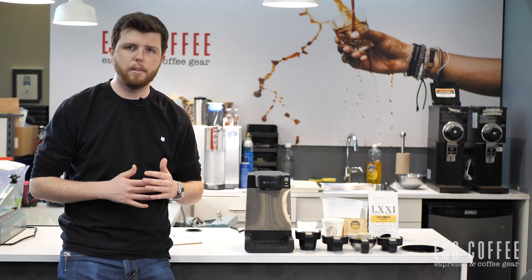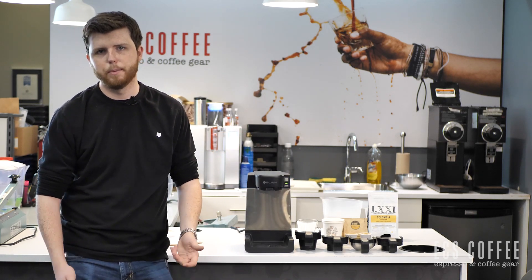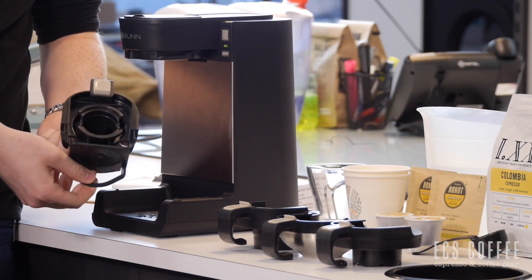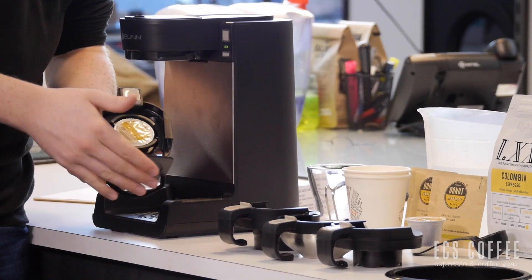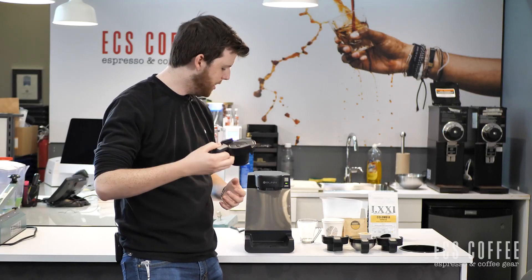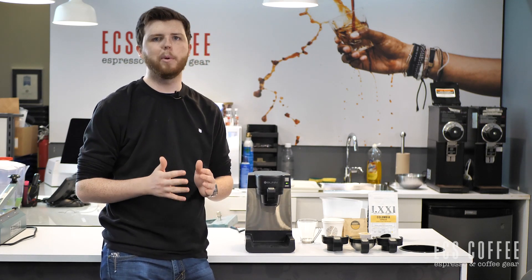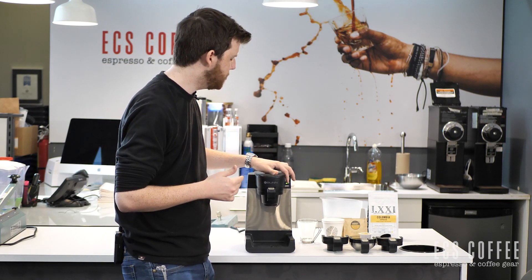So I'm going to run through each of the three brewing methods with the machine. We're going to start with the K-Cup. This is the K-Cup basket — you can open it just from the handle and it opens right up. Now, this machine is a bit different; you wouldn't really want to use it for an office like other Bunn machines, because the reservoir is so small you're going to have to refill it in order to use it.